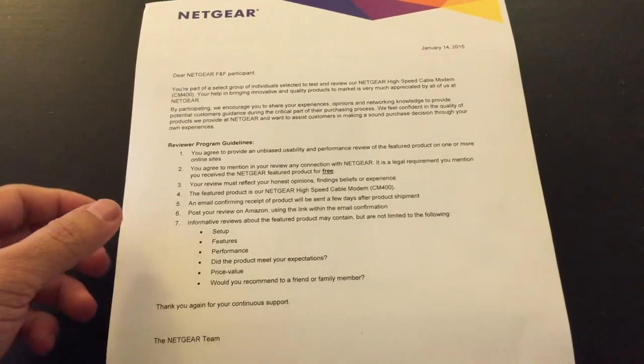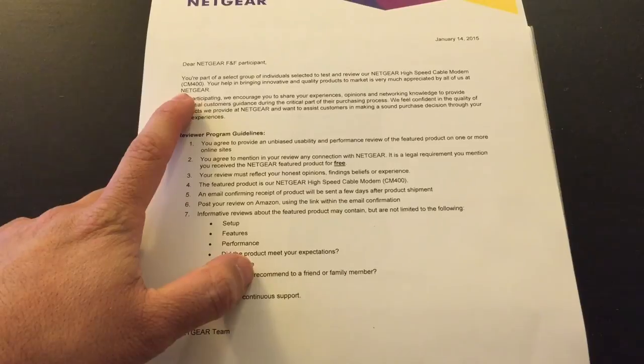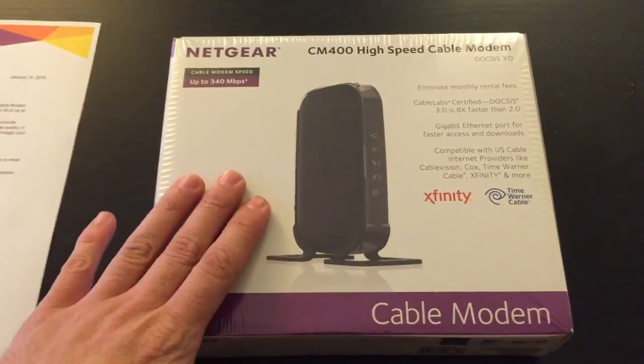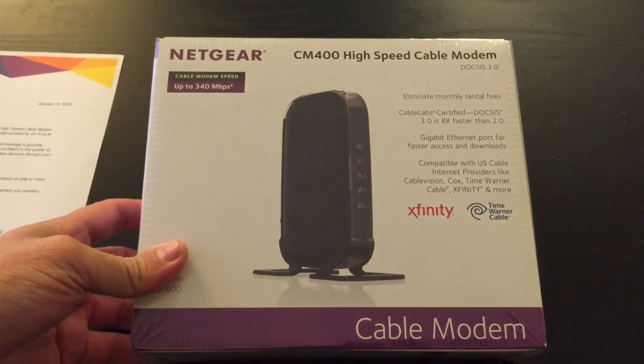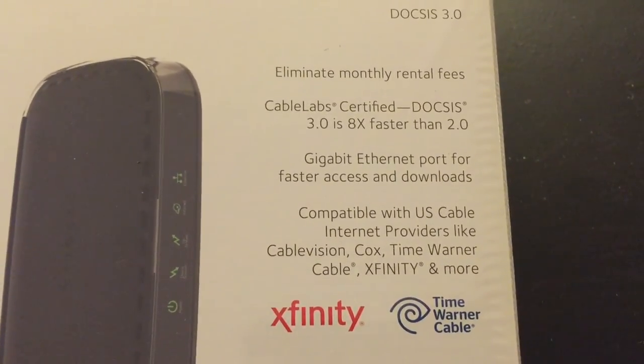So today I received a package in the mail from FedEx, and it's the new CM400 modem by Netgear. Let's go ahead and take a look at the box. Here's the front of it — it's DOCSIS 3.0, 8 times faster than the 2.0.